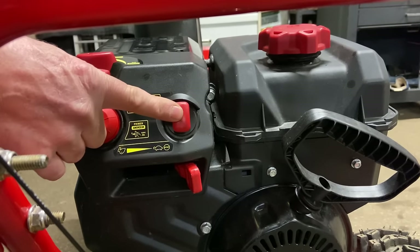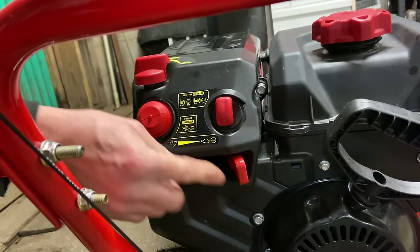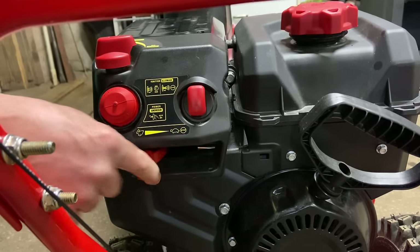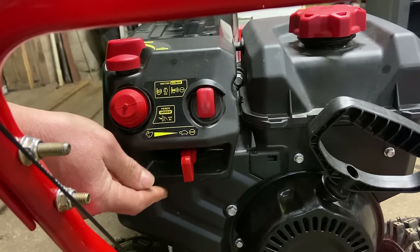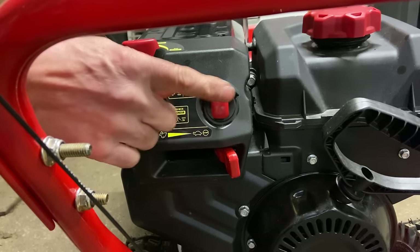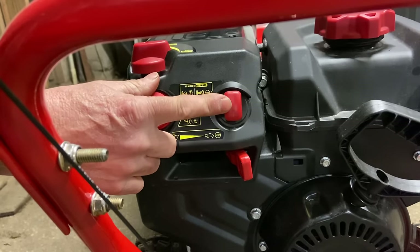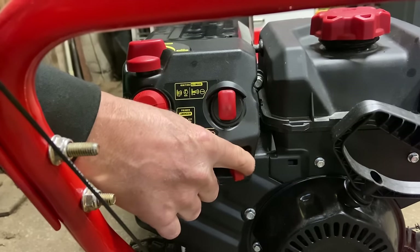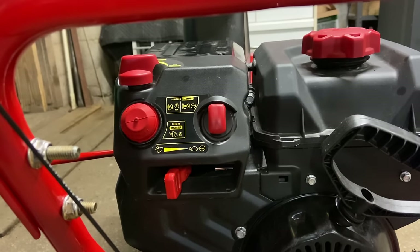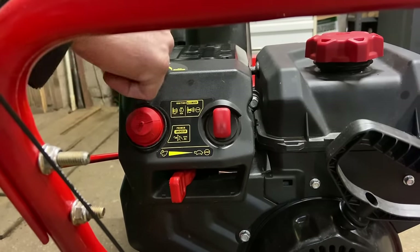You don't necessarily have to take the key out ever, because you have a stop lever down here. This is your throttle lever — you have stop, turtle, and rabbit. Rabbit is fast speed, all the way down to idle, which you're never going to use when blowing snow, and then all the way down to off. The key also prevents anybody from starting it if you take it out. As far as starting goes, bring it all the way up to rabbit and then back just a little — I usually start at about three-quarter throttle. Prime it a couple of times and turn the choke on.